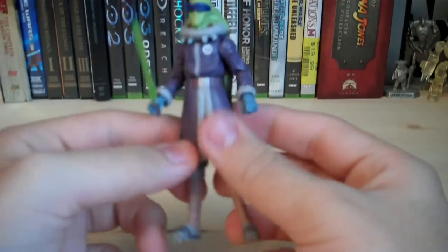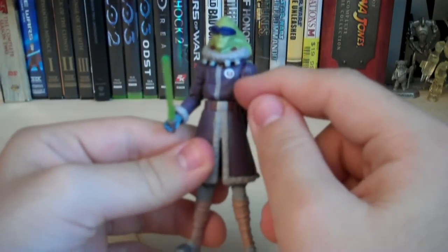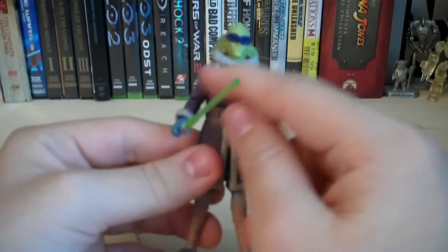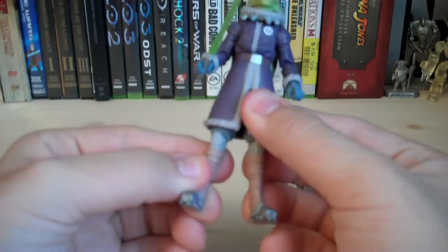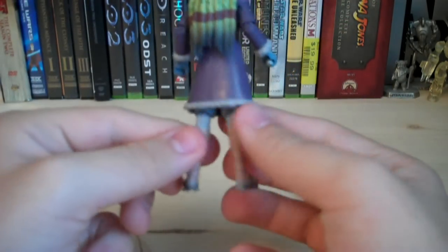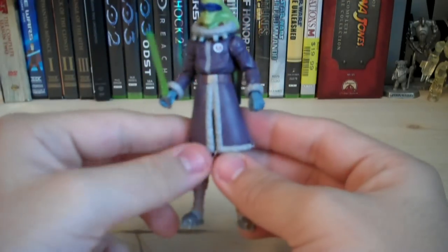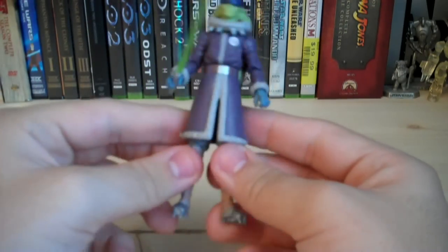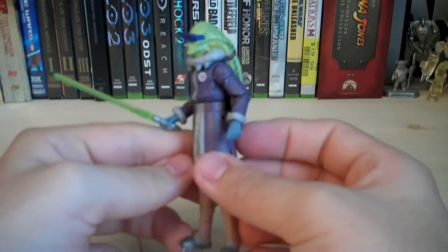He also has the Jedi Academy logo on his chest, and the whole torso is sporting the cold weather gear as well. His lower legs have really nice straps — the same ones included with the Plo Koon Cold Weather Gear. The paint job is really nice; I like the purple they added to his clothing, which blends in nicely with his skin color.